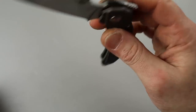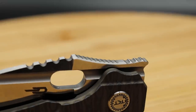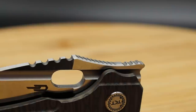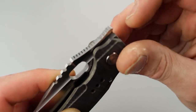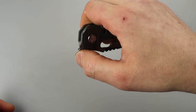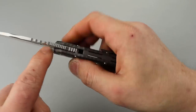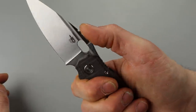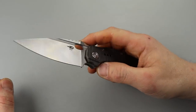With a front flipper you don't want a strong detent, and in this case it's awesome. I do like the jimping they gave on this front flipper. The jimping on the part you actually use for the front flipper is really nice — very grippy, hangs up the perfect amount. But this jimping where your finger lands is not bad — though this other jimping is very sharp, and I don't know why they put it there.